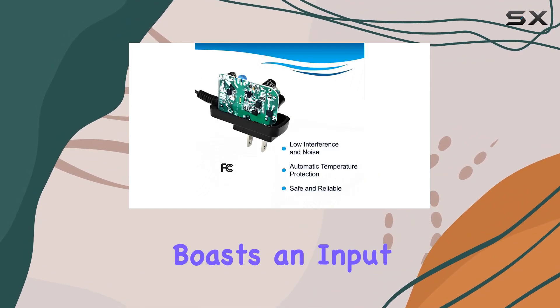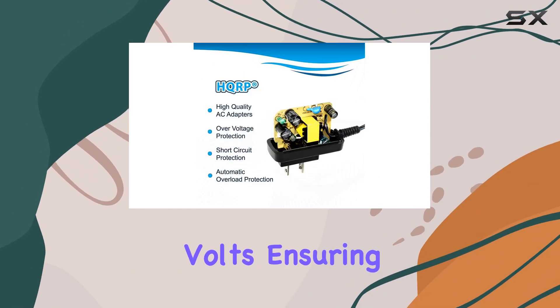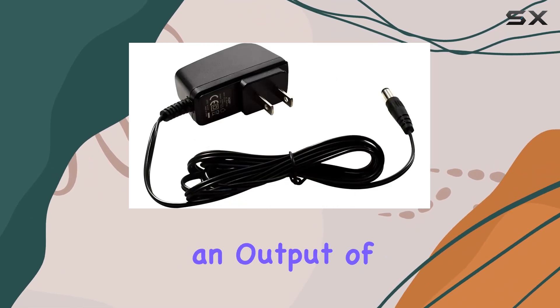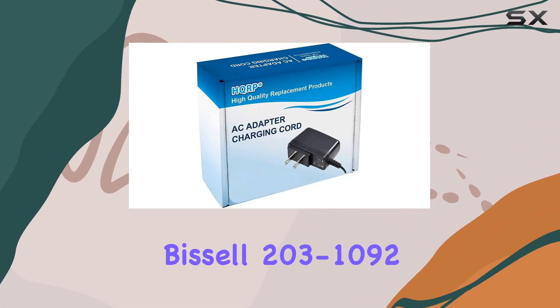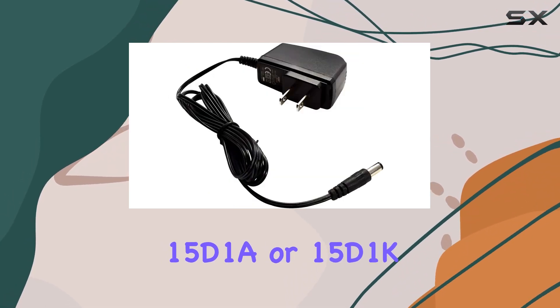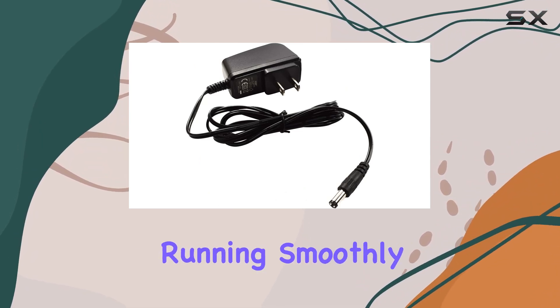The HGRP charger boasts an input range of 110 to 240 volts, ensuring compatibility across a wide range of power outlets. With an output of DC 6.5 volts and 150 milliamps, it delivers reliable power to keep your Bissell 2031092, 15D1A, or 15D1K easy sweep cordless rechargeable sweeper vac running smoothly.